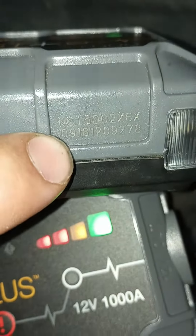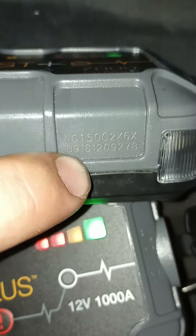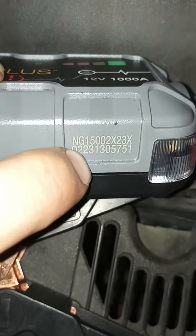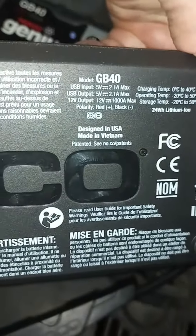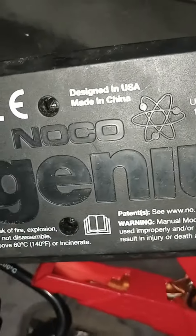One thing you'll see — I think I'm correct — these two bottom numbers, the 09 and 18, I think that's the ninth month of 2018. This one is the second month, 23. So I think it tells you the years of them. Also, what's really interesting is this one is made in Vietnam — designed in the US, made in Vietnam — and this one is made in China.